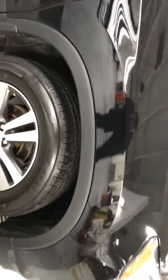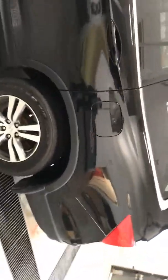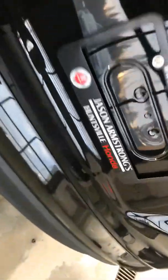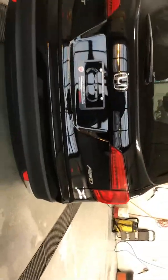I just want to try to point out any dings or scratches because you're not close by. So there's only one dent I noticed and it's right here — I don't know if the camera can catch that. Everything else looks in real nice shape.